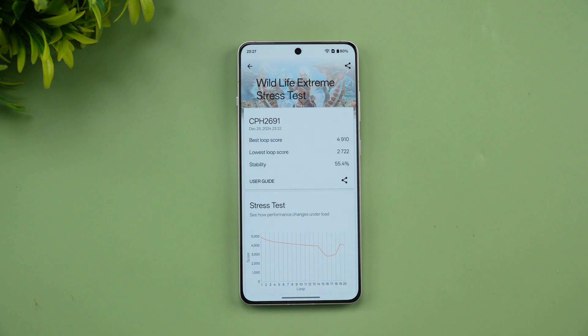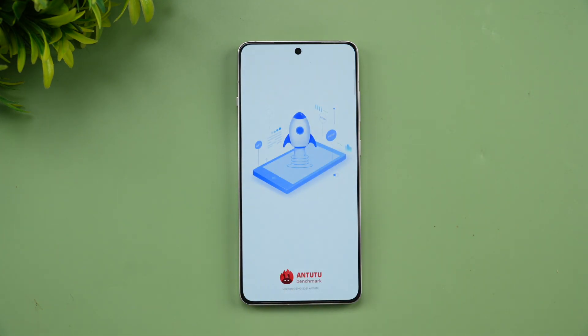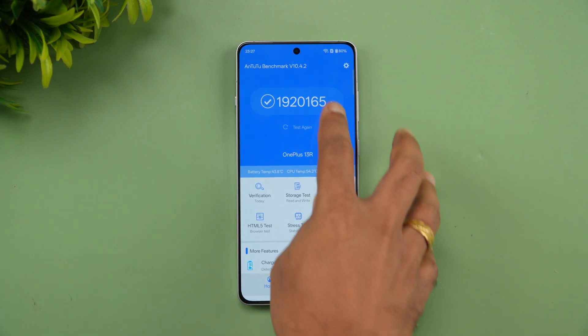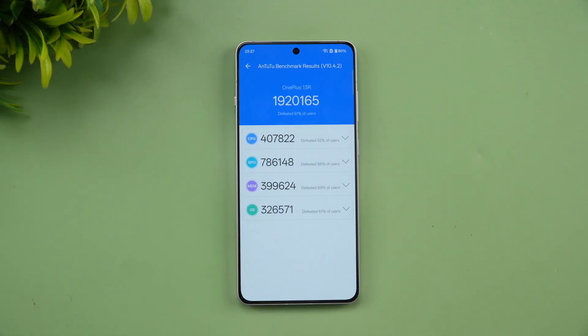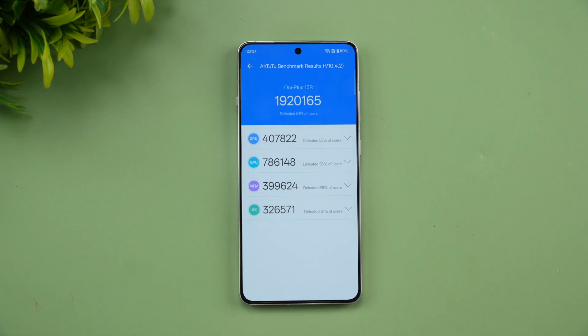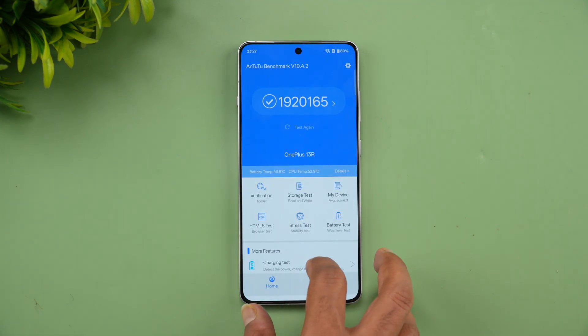Next is the AnTuTu benchmark test. We already performed this on the device and scored 1,920,165 in performance mode. Looking at the individual scores, you can see the CPU score, GPU score, memory score, and UX score — a really good overall result of 1,920,000.